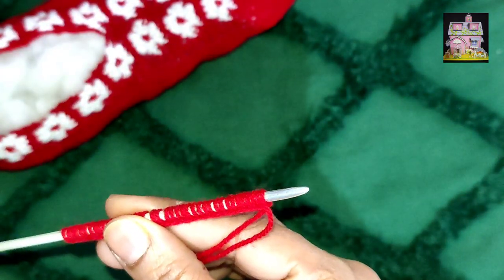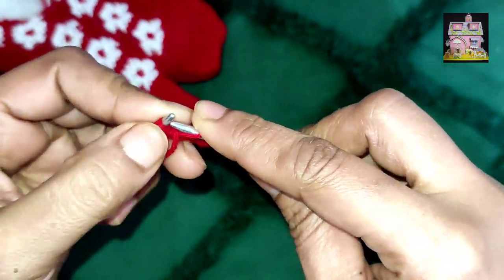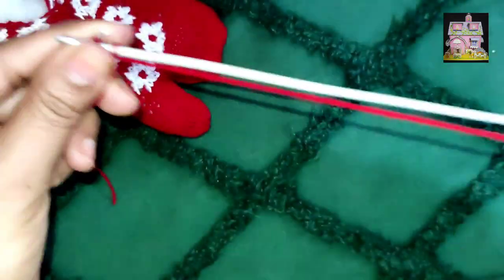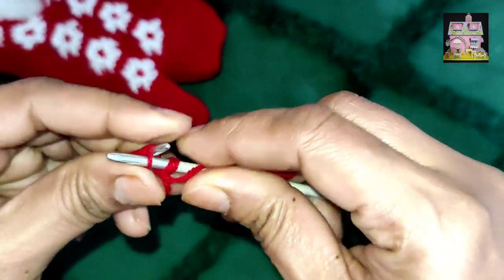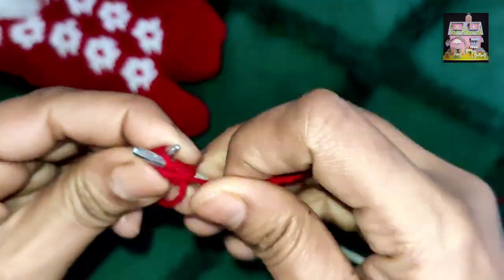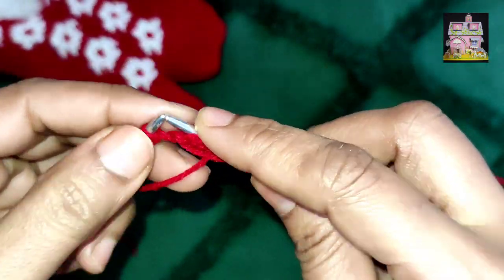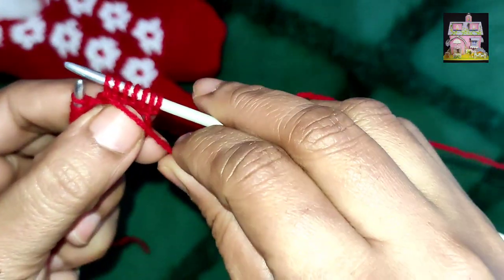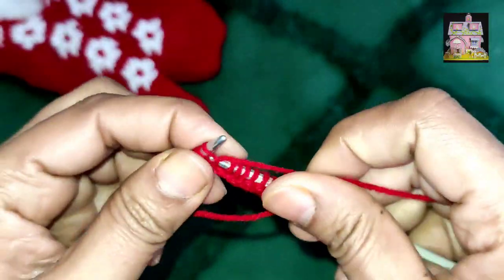Now we will start the first row. For the first row we have put 1, 2, 3, 4, 5, 6, 7 — we have only 7 stitches here, and after that we will put all these stitches. We are making a border where we will add white flowers to the design.